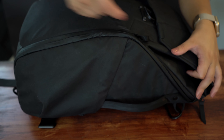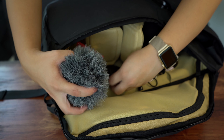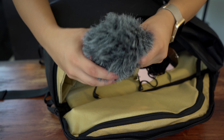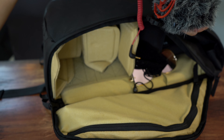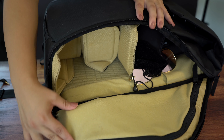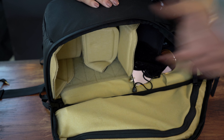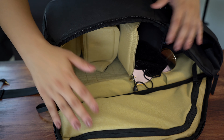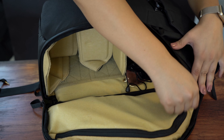Continuing on this side — here for demonstration purposes I have my Rode Mic Micro. But this is where the actual camera body with the 28-70mm lens will live. It just slides perfectly in here and I can take it in and out with ease. As you can see, you also have access to the main compartment from here.